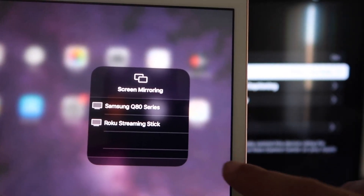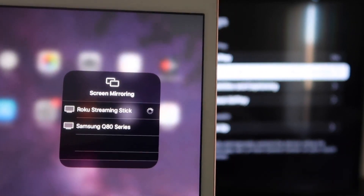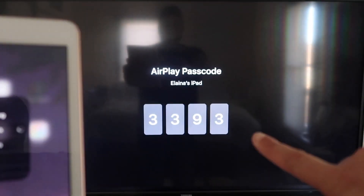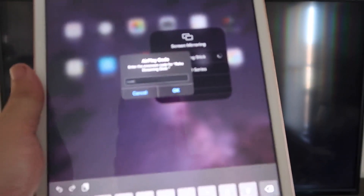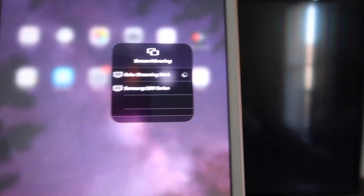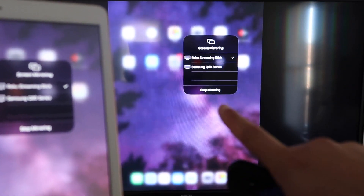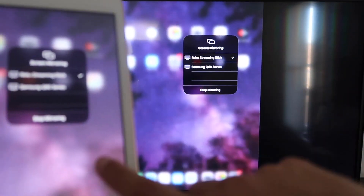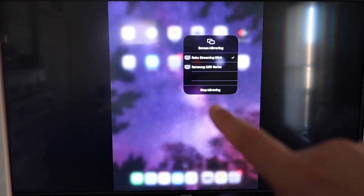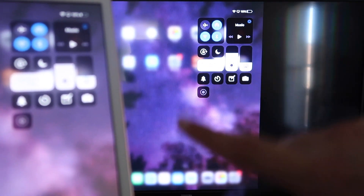Right away I have two devices that show up, but right there it says Roku Streaming Stick. I'll tap on that. It starts thinking and then it's asking for the code shown on the TV — mine is 3393, yours will be different. Enter the code and click OK. It starts thinking, there's a check mark, and as you can see, it is mirroring exactly what's on my iPad onto the TV. If you want to stop mirroring, select the Stop Mirroring button on your iPad.